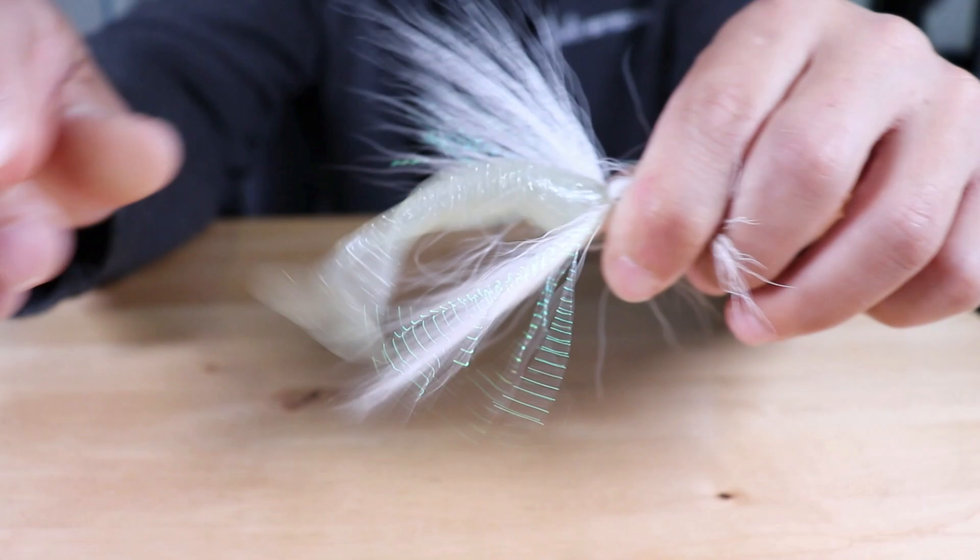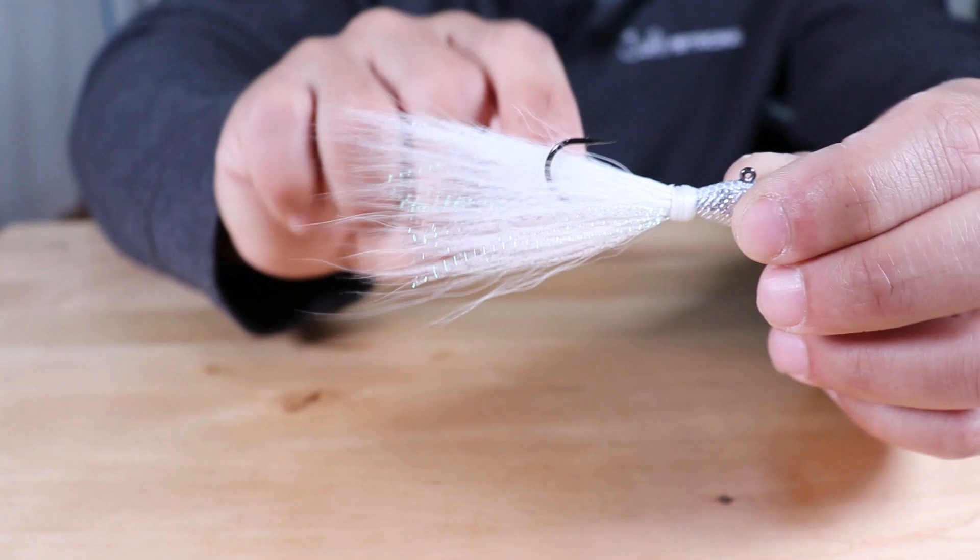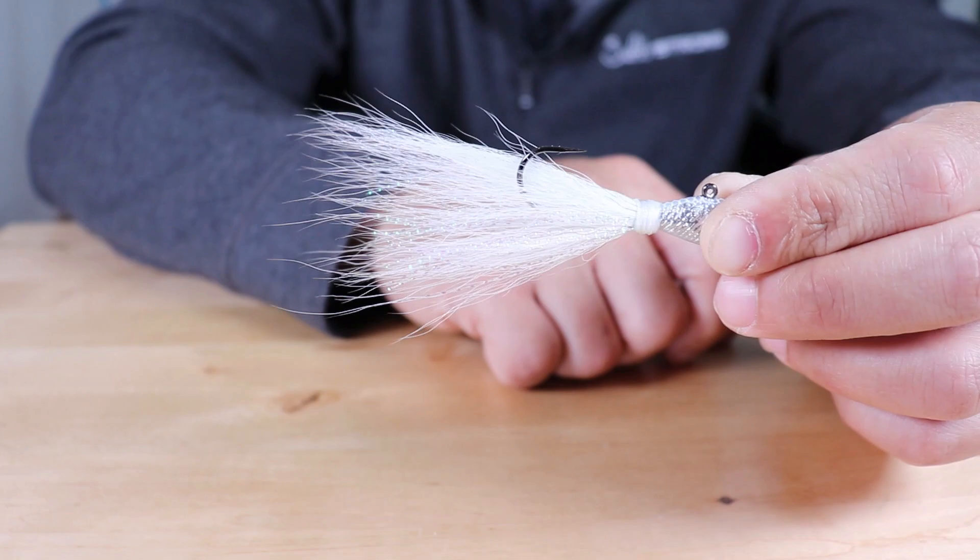Just a little demonstration here showing you how secure it is on the hook keeper. I'm pulling on that thing — snaps right back into place. Don't have to worry about it sliding off. Just wanted to quickly touch on the Spro bucktail jigs — what types of areas I like to use them in, and also that little trick with the bait keeper on the hook for your trailers.